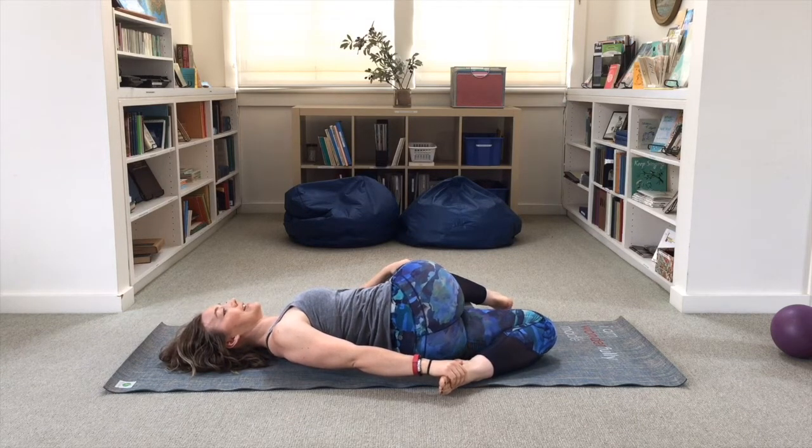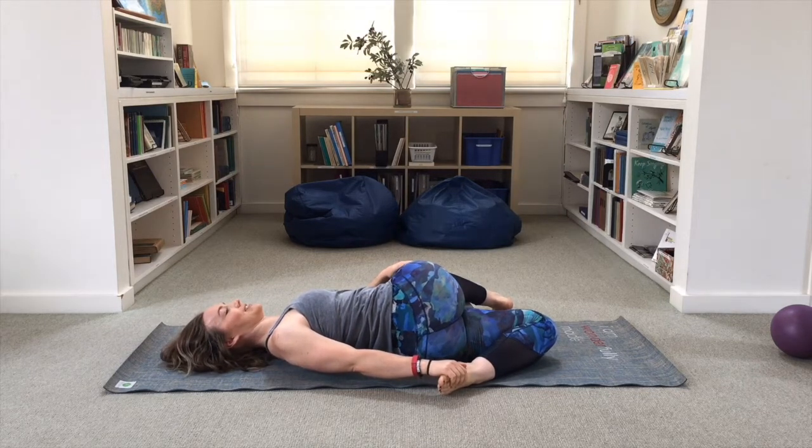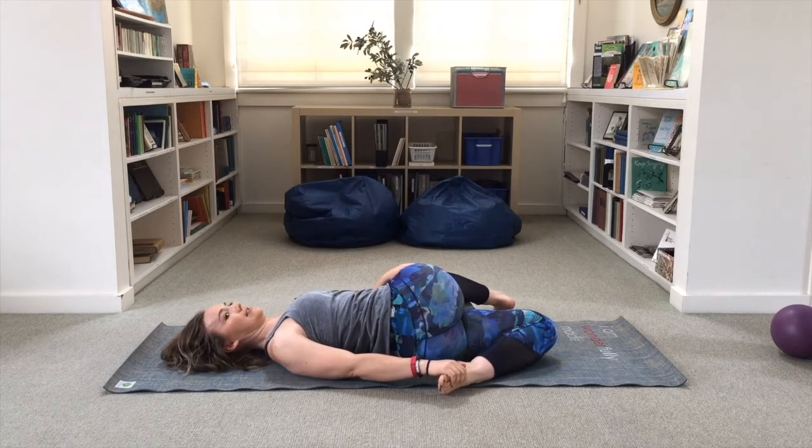Try to lift the top leg while resisting it with that hand, and kick into the back hand with the back foot — even my brain gets confused with the pinwheel pretzel! Resist for eight to ten seconds, then take a big breath in and on your exhale relax and see if you can rotate any more.